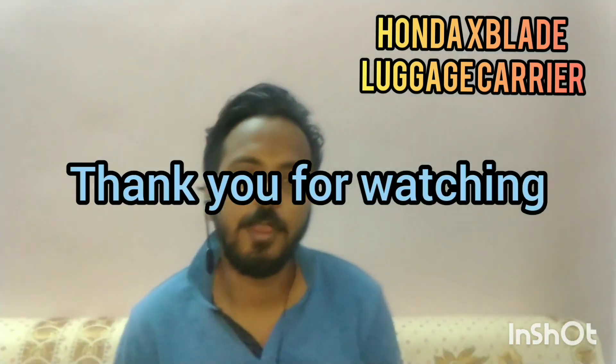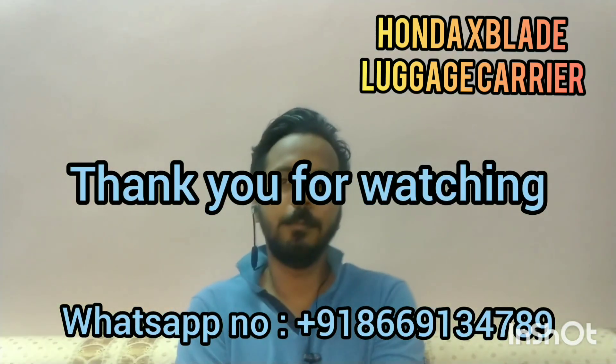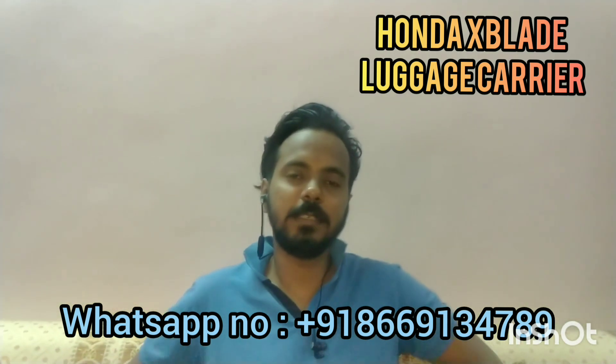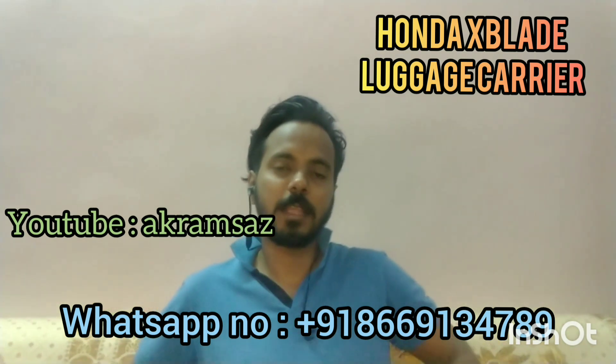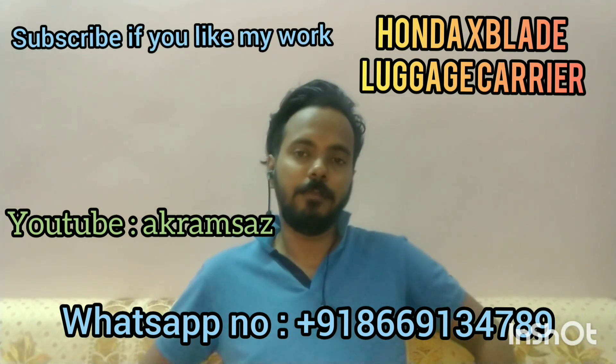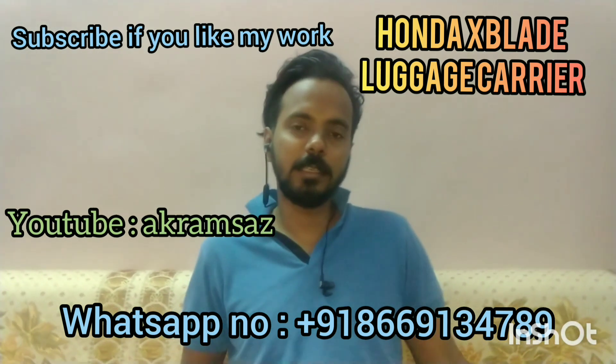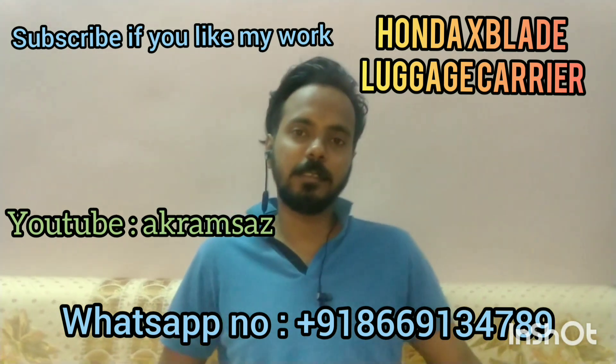Thank you for watching my video. I have left my number below — you can call me or WhatsApp me anytime. If you have any suggestion please give it in the comment box. Subscribe if you like it. If any change is required please comment or WhatsApp for any minor changes — I can do only minor changes.